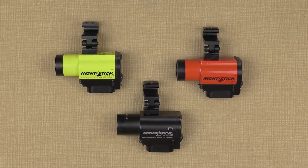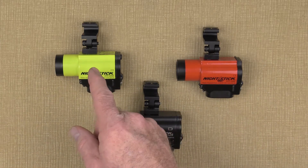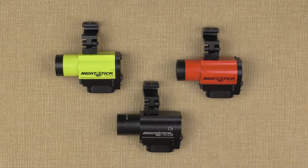In this video, I'll cover the very simple but important process of how to properly set up and install your helmet mounted dual light flashlight onto a fire helmet. There are three models of this light: the NSP4650B, which is our original model, and our two new intrinsically safe models, the XPP5466G and R. It doesn't matter which model you own — the installation is exactly the same for all three.